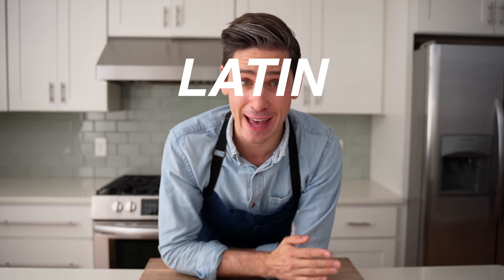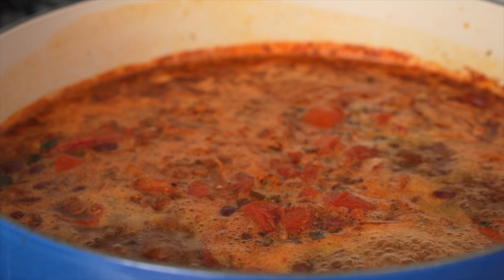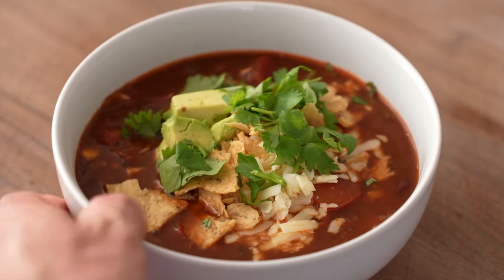Hey, what's up today? I'm going to show you how to make the Latin flavored chili that we call chicken tortilla soup. It's really flavorful, it comes together in about 25 to 30 minutes, and it's super easy to make. This is week-nighting.